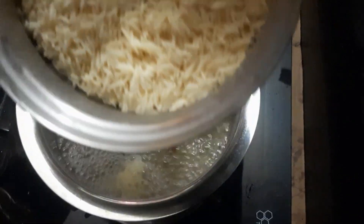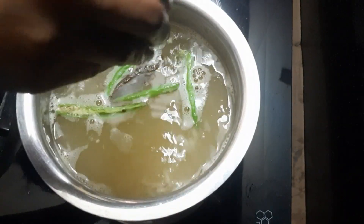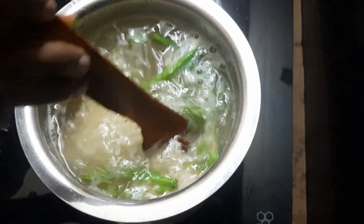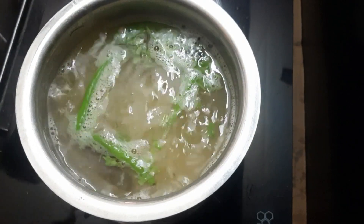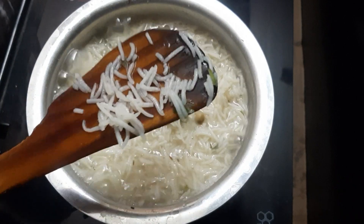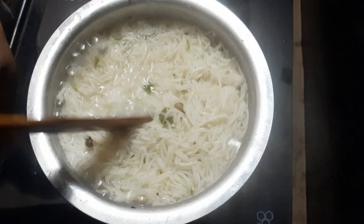Add 1 spoon of olive oil paste and a few pieces. I'm going to cook the rice to about 90% — cooking rice to 100% is not possible at this stage.